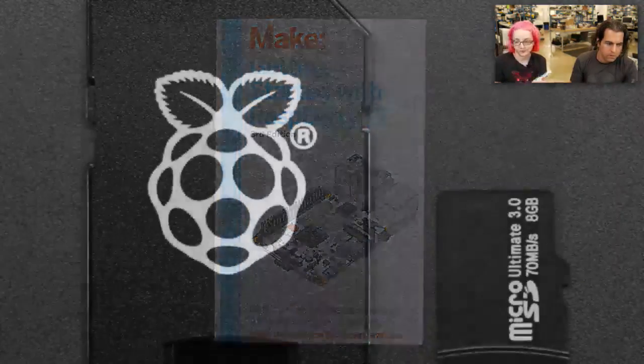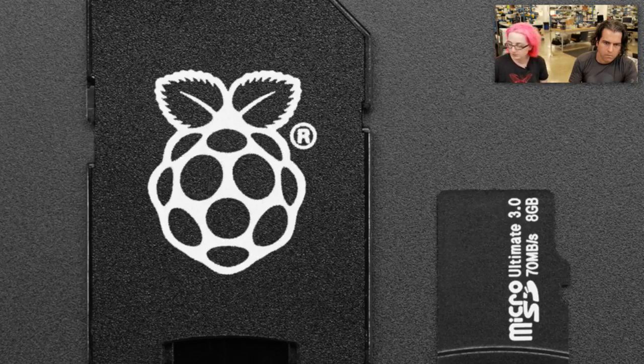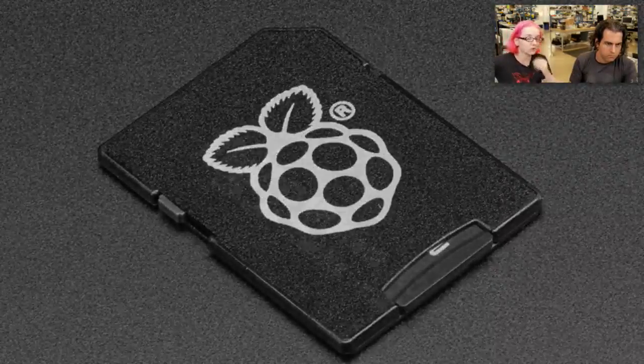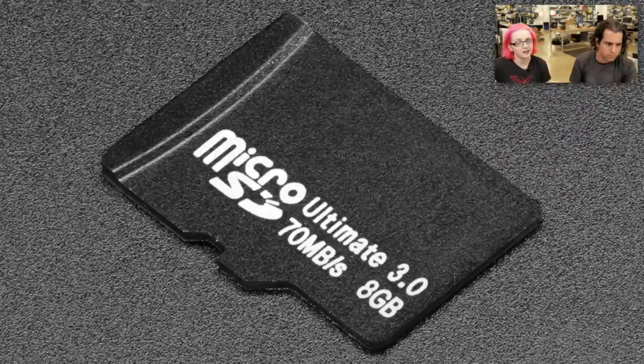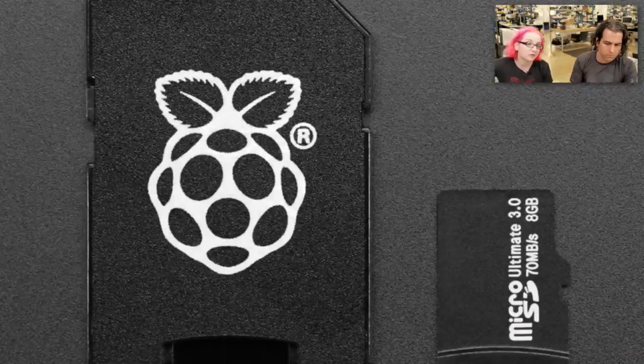Speaking of, we have these cards. These are cool. We have been burning our SD cards, which is fine, but now we have the official — I don't know where the card went, but it's fine, you can see it here. It is an official Raspberry Pi with a logo, by the company that supplies SD cards, and so it's going to always have the most recent NOOBS on it. We're going to be basically updating our kits to include this, because NOOBS is kind of nice.